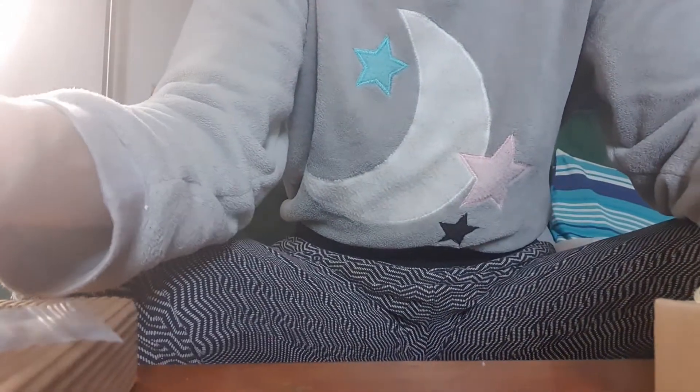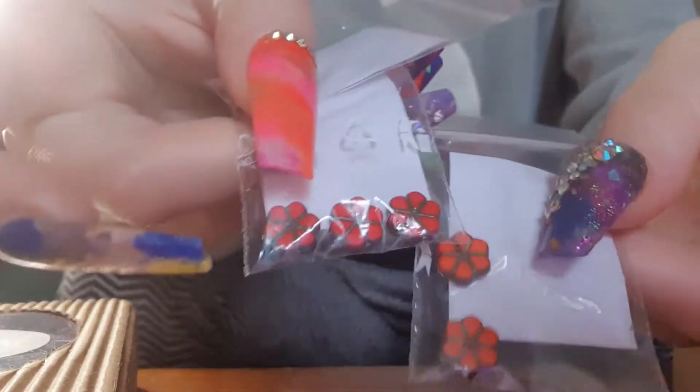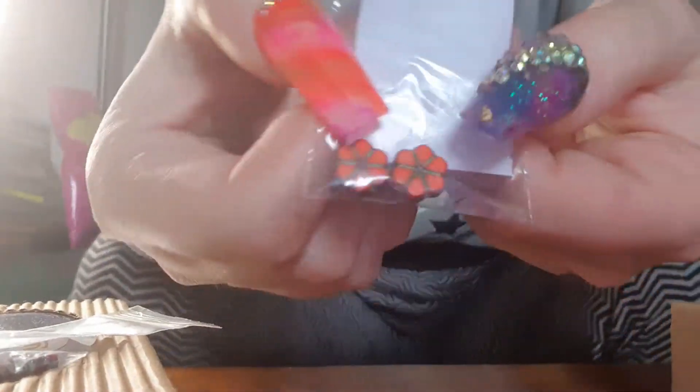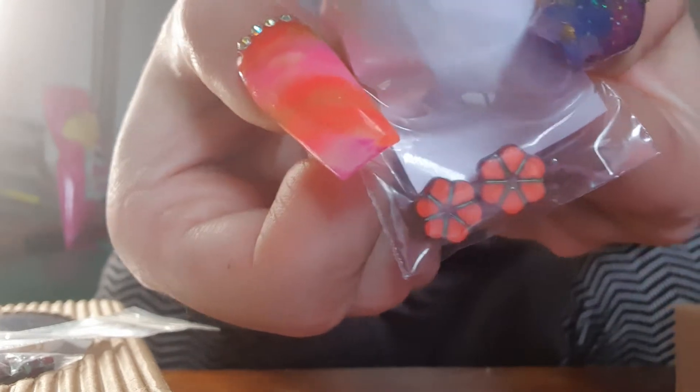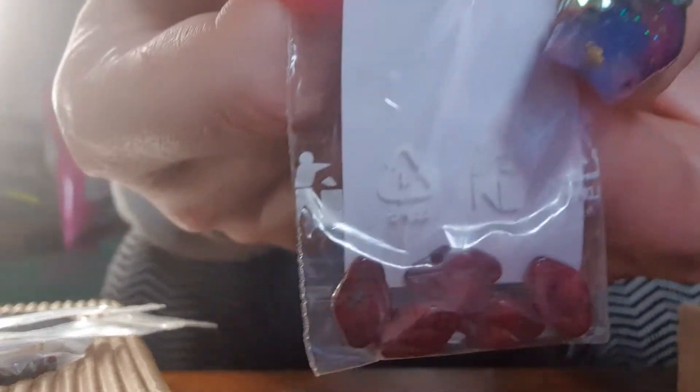And we've got these ones — these are orange. So these are like a red, these are orange. And orange is my favourite colour too. Then we've got these beads — these are like a glass leaf bead.